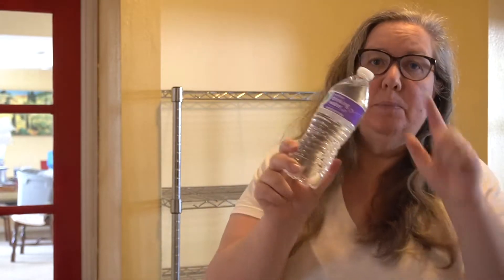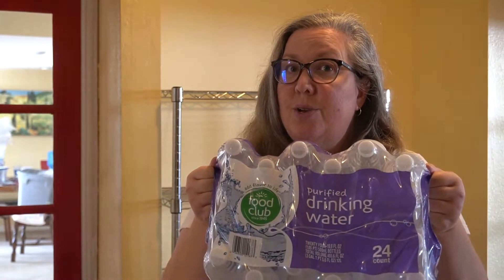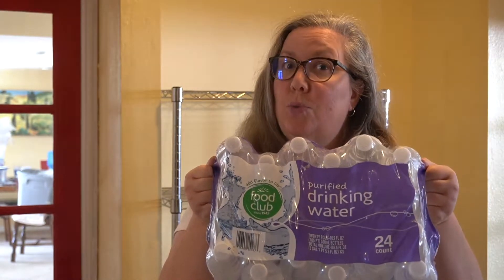But probably the most convenient option is water bottles — most of us keep some around anyway. These bottles are typically 16 ounces, which means that you need eight of them to equal one gallon. Eight of the 16-ounce water bottles is one gallon — really handy to know. That means a 24-pack of water is a three-day supply for one person. So if you pick up one 24-pack per person, you'll have your three-day supply covered really easily.